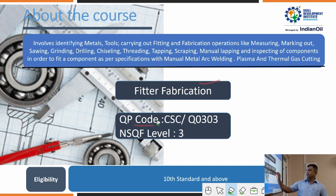The QP code is CSIS/Q0303, NSQF Level 3. NSQF — the National Skill Qualification Framework — is at Level 3. The eligibility criteria is 10th standard pass; students above 10th, including 10+2 IT students, can also apply for this course.